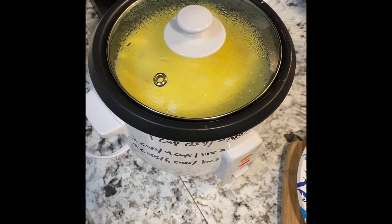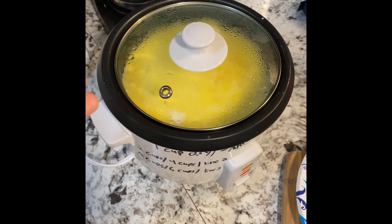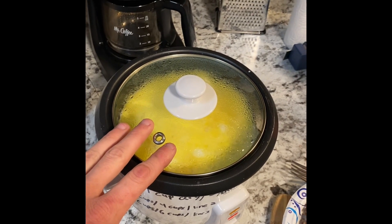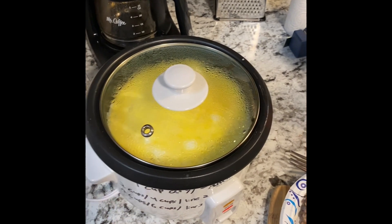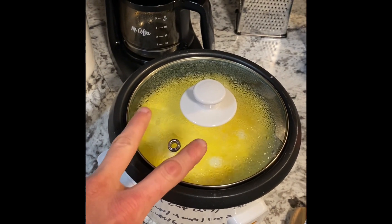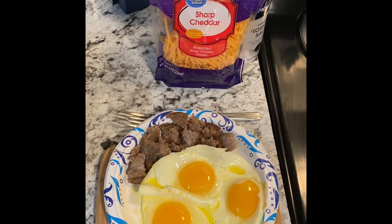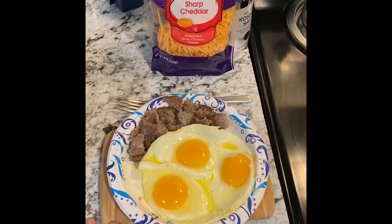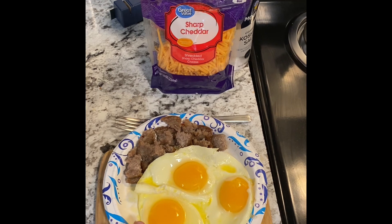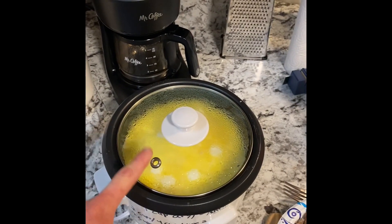The grits are cooking up in the rice cooker — they're heating up and I honestly don't know how long this is going to take since I've never done it this way, so we're just going to go until they're done. As I mentioned, 'Georgia ice cream' is what we called it when we were younger — that's what mom and dad would call it when they were joking around making it. We just thought it was the funniest thing as kids.